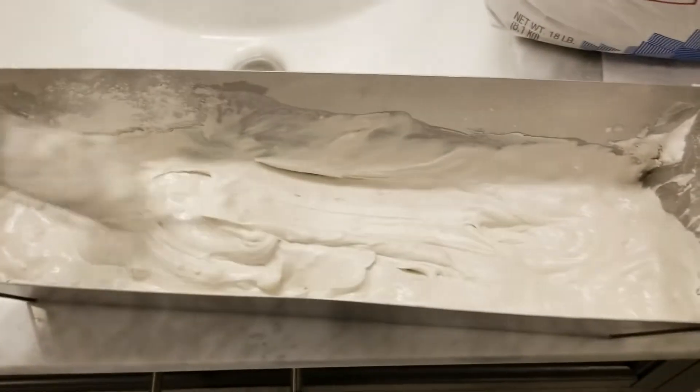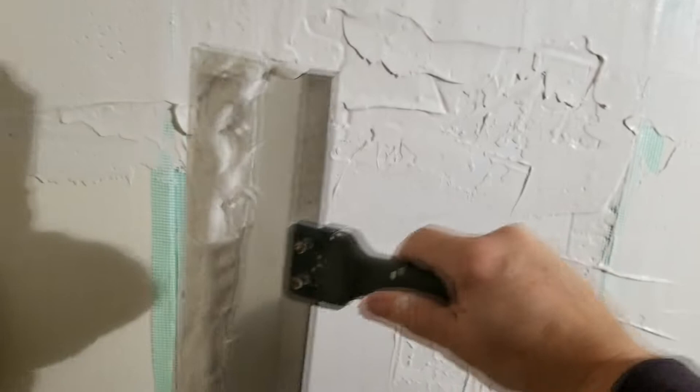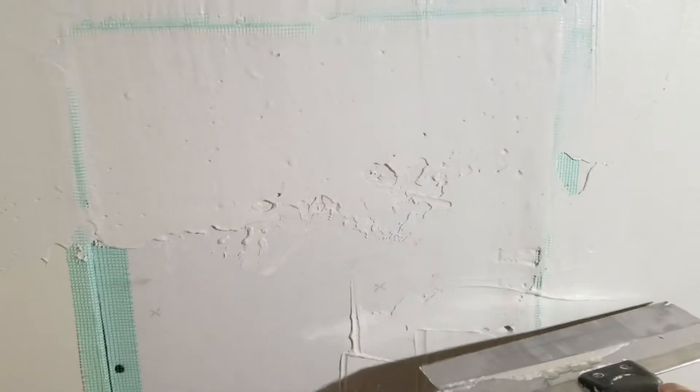We're just mixing up some 20-minute joint compound here — this is kind of a fast setting. You can see we've got it just kind of globbed on there and then we're going to tool it down. We'll have to come back with a couple more layers easily because we do have to fill in all of this gap here. We're trying to sort of fill in this section to bring it to the same level as the rest of the wall so that we can get this green tape covered. We'll let that set up and then we'll put a second layer on and see how it looks.